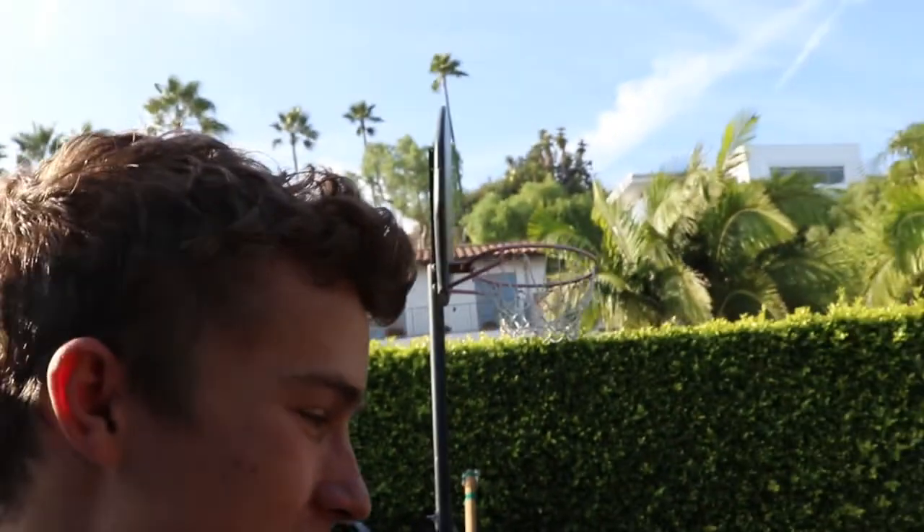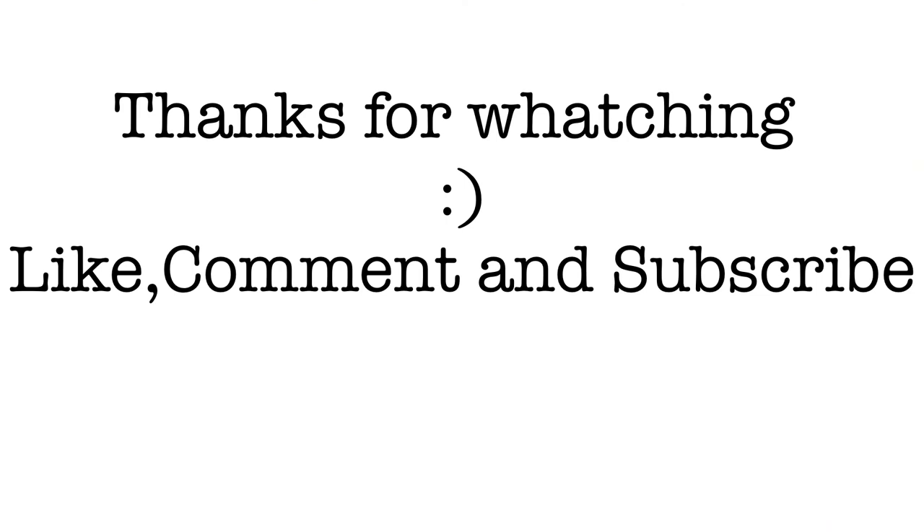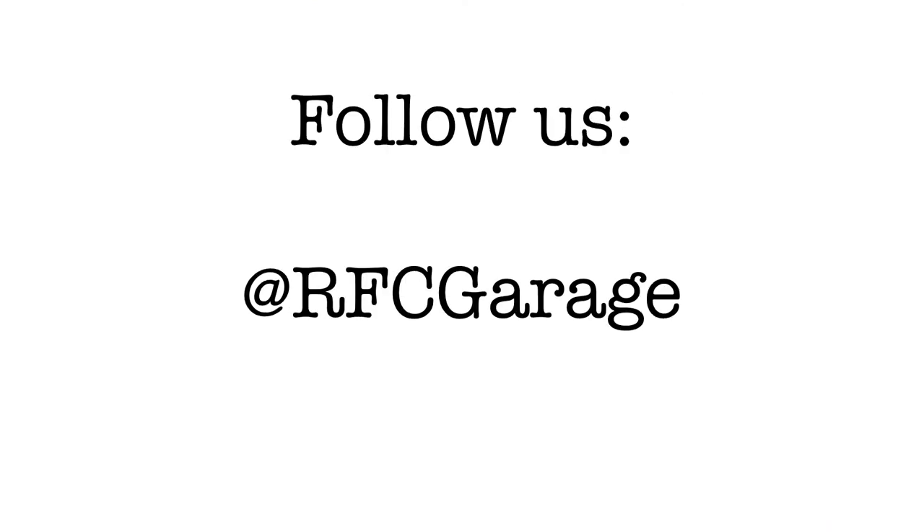So that's going to be it today. Thank you for watching. Like, comment, subscribe, and Chris out. See you next time. Bye-bye.